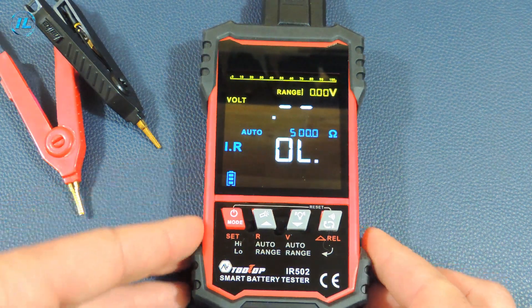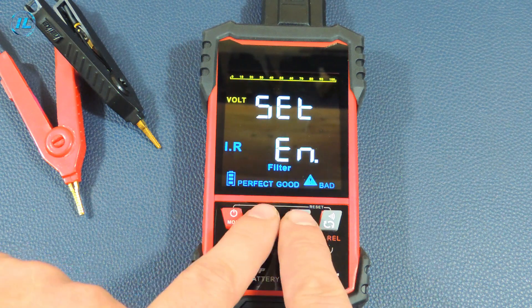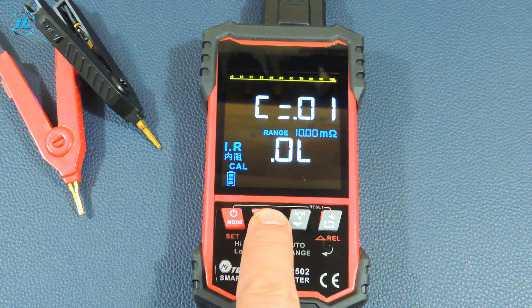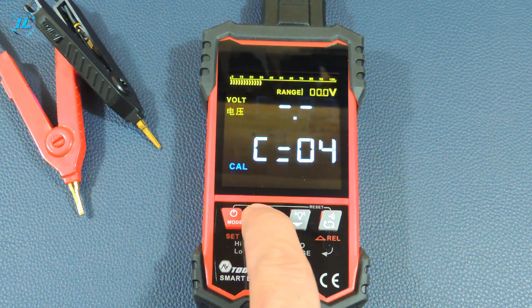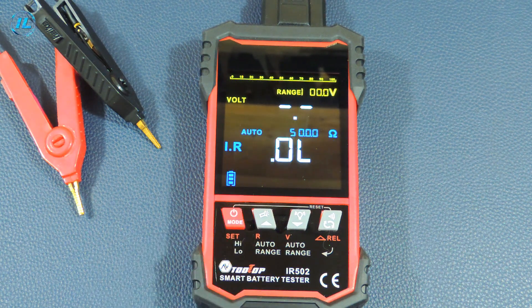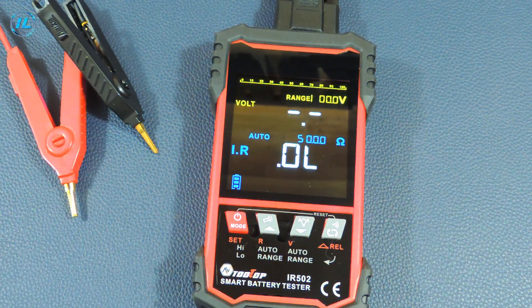There is also a calibration mode in this device. To start it, you need to enter the settings and then simultaneously press two buttons. The calibration is multi-step and requires reference resistors. The device has a minimum of settings and very convenient operation. In the description below this video there will be a link where you can read reviews about this device and, if desired, buy it at a bargain price.